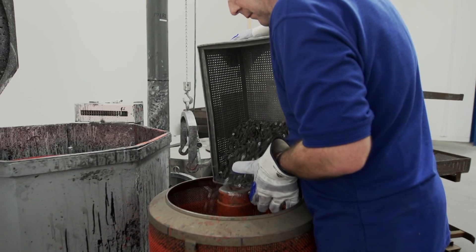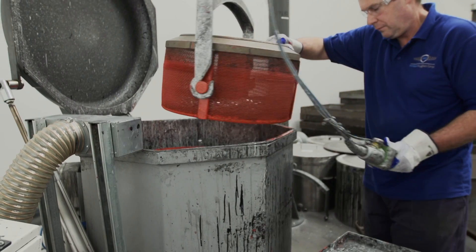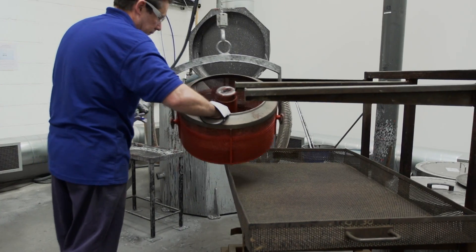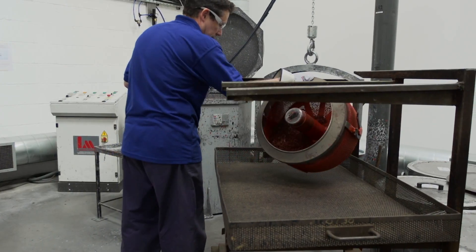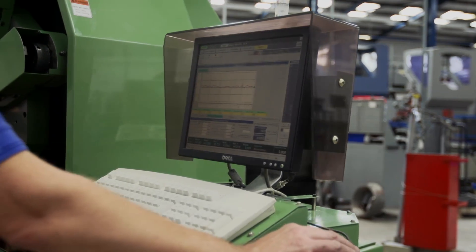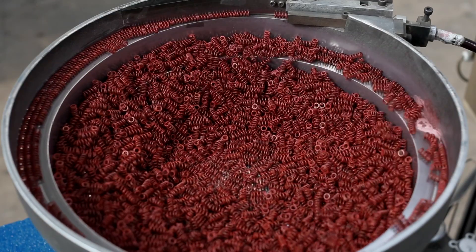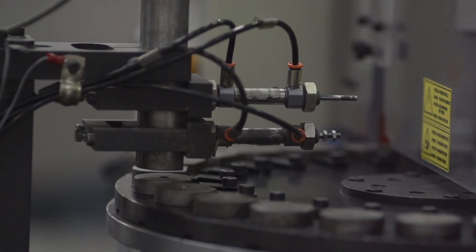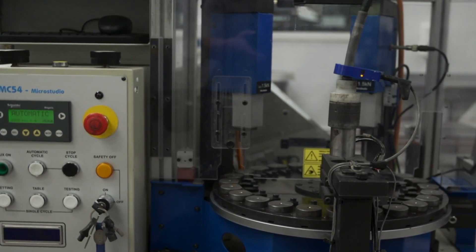Next, we coat the spring with a red organic paint called Deltatone. We do this using a dip-spin process. Our customers use this for colour coding as well as corrosion resistance. Finally, as part of the process to ensure the springs meet the tight tolerances required, they are pre-stressed by feeding them into an automated line that first compresses the spring to near solid and then load tests each and every one.